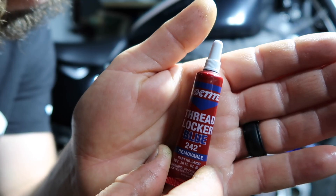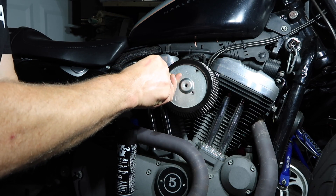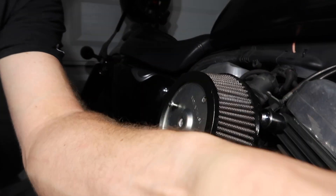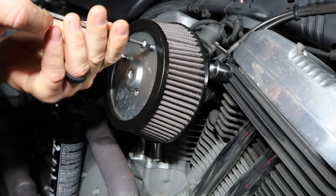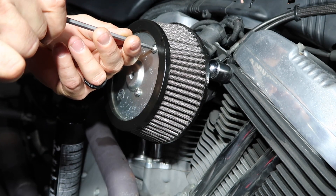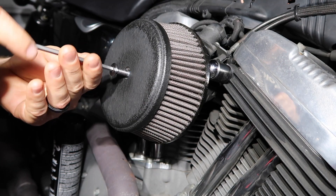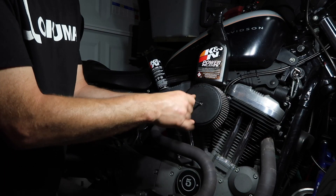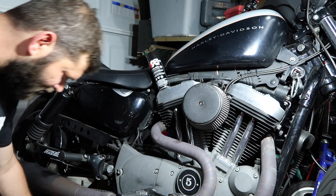Just to be safe, I'm going to go with some blue Loctite — just a little dab of blue thread locker. It is removable. This is our 5/32 Allen head here. Line up your holes and get these screws in there. Looking real good — there's nothing like a nice clean air filter for your Harley. Same goes for the bolt that holds on the cover; I'm going to do a little blue Loctite on there with our 3/16 Allen head. That is going to conclude a simple air filter cleaning on my Sportster.